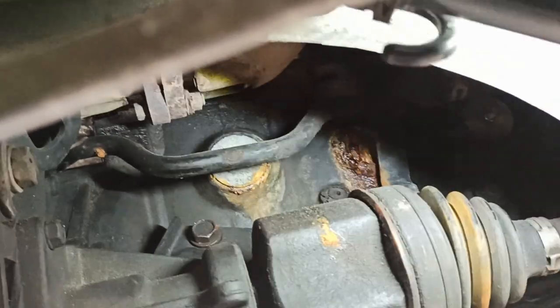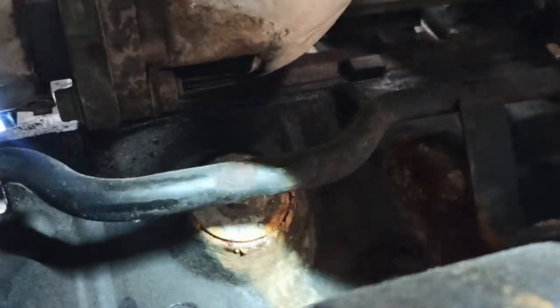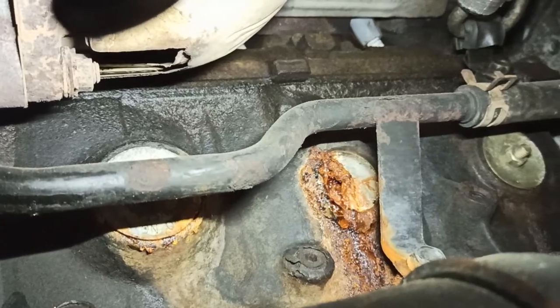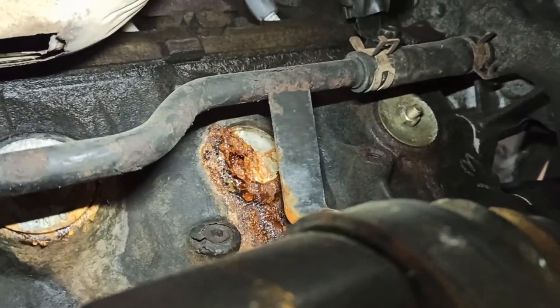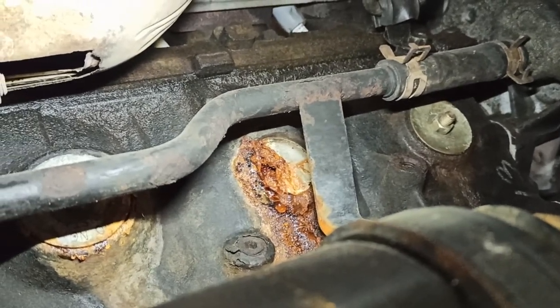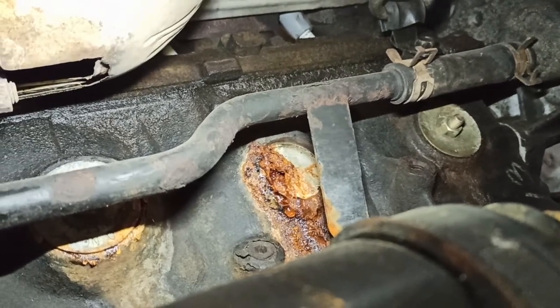The freeze plug is leaking. Let me get you a good shot — as you can see, it's completely right out right there. That's the leak we're having. We're gonna go in there and find some type of way to pluck it out without any casualty, clean the bore, and replace it.